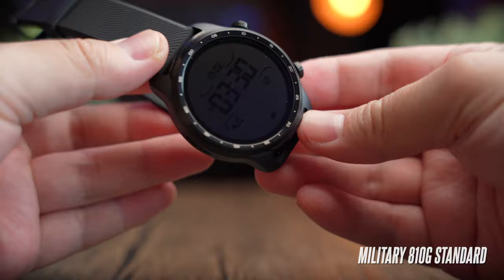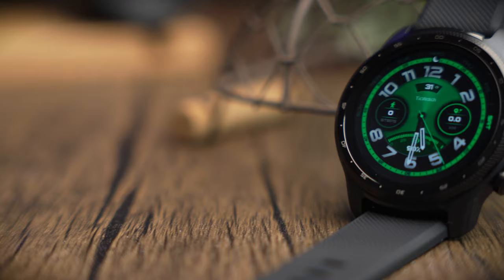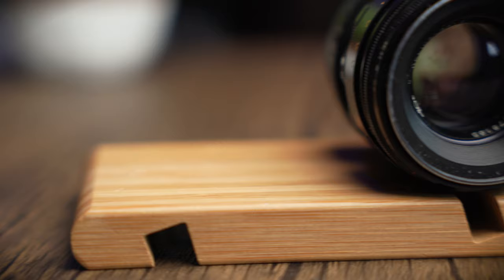This watch is built to military 810G standard, which means it can withstand extreme temperature changes, is dust resistant, and can withstand very high pressure changes. The display also comes with Corning Gorilla Glass for extra scratch and shatter resistance. The bezel now comes with minute markings, adding a nice rugged look to the watch.